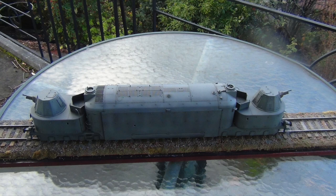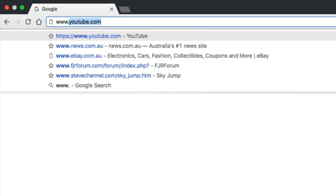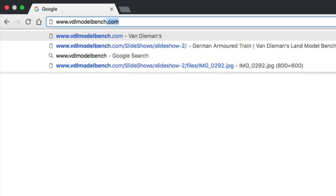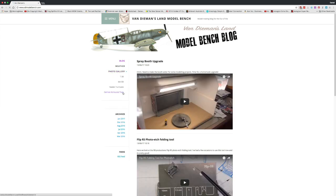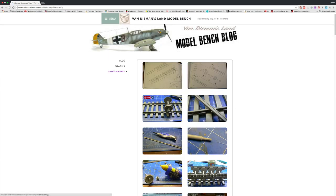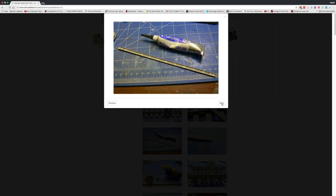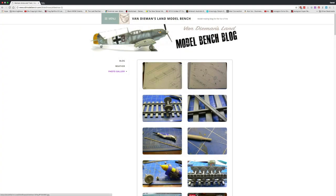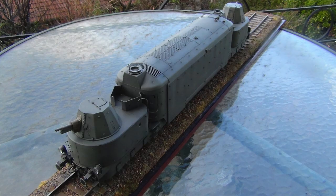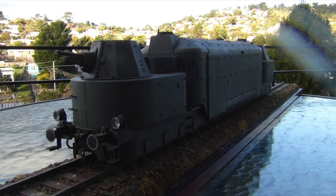That's the end of my review of the Trumpeter Armoured Train kit. I'll finish with some still images for a closer look in better light. If you want to see construction photographs, visit my blog at www.vdlmodelbench.com — they're in the photo gallery section and could be useful if you're considering getting this kit. If you like this new 'Final Thoughts' video format, let me know in the comments — or tell me if you'd rather watch build videos or product reviews instead.